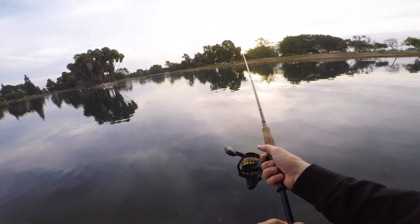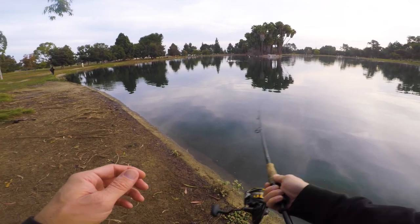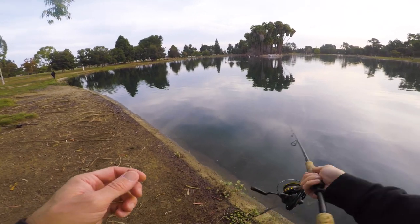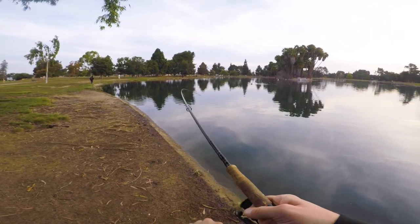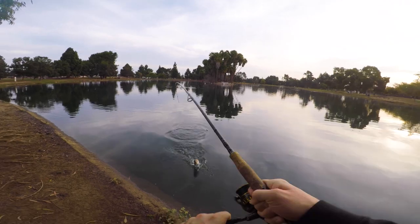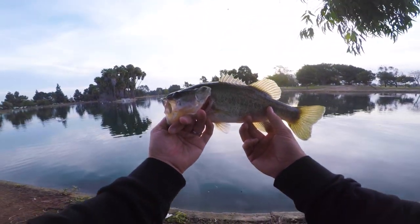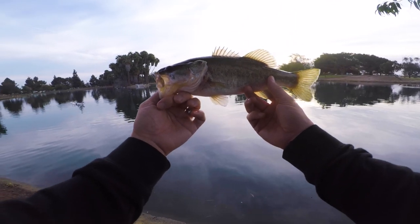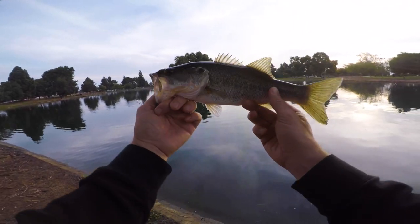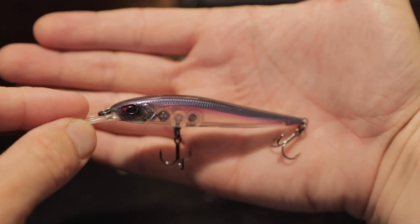These jerkbaits are small enough to just be so easy to use — you don't even have to jerk them that far. I like the size of this jerkbait, really nice size. Three to five foot depth, it's got the balls inside of it. It's just a really nice size to have some fun and catch some fish.